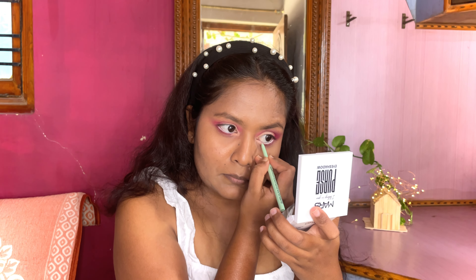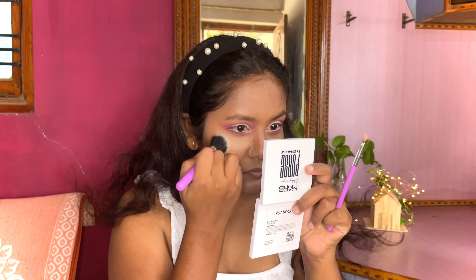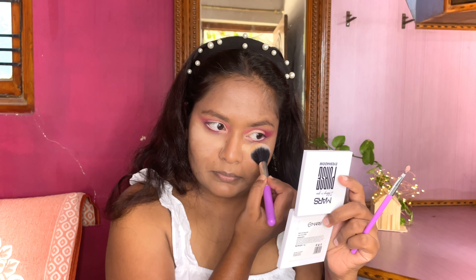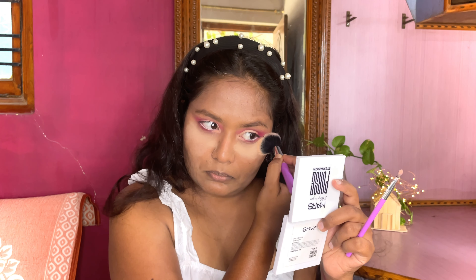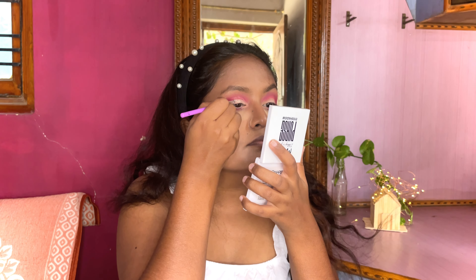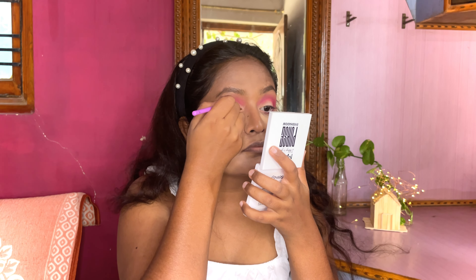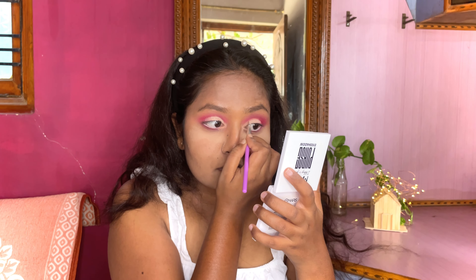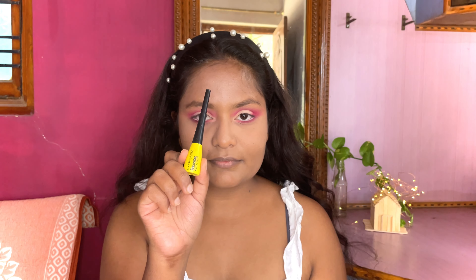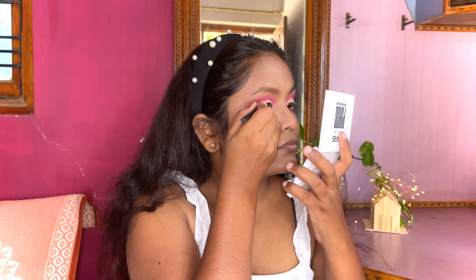To pop up the half cut crease area I'm going to apply shimmer eyeshadow on top of it. For that I'm applying this loose powder underneath my eyes so that it will catch all the fallouts from the shimmer eyeshadow. For the liner I'm using this liquid liner by Maybelline and going to create a sharp cut eyeliner first.